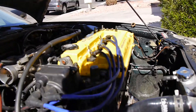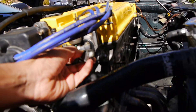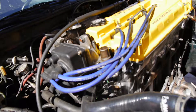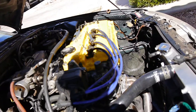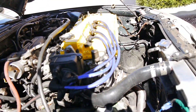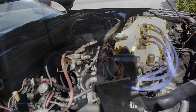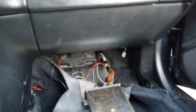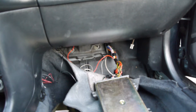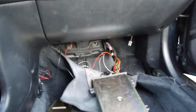I'm gonna show you guys how to add VTEC to the ECU for OBD1. I've got a P28 and it's chipped, so I'm gonna show you how to set it up so you can use VTEC.